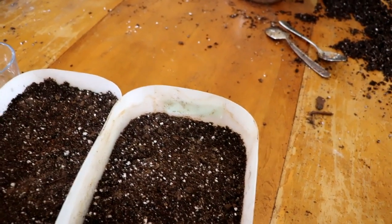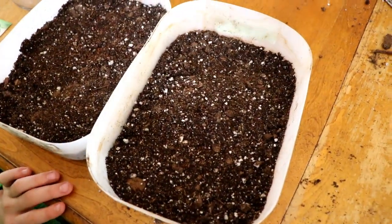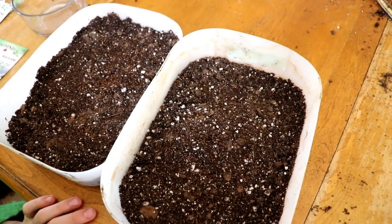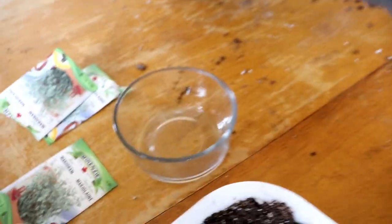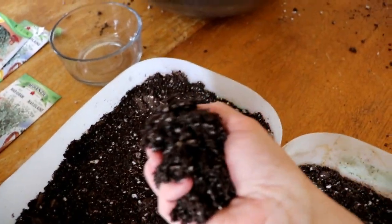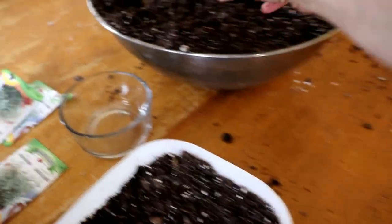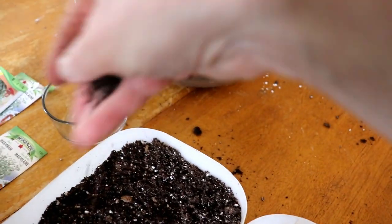Nova, grab another container because she filled this one up with tomatoes. Ocean, get back to the herbs. The smaller the seed, the less dirt you put on top — they don't have enough oomph to break through a deep amount of dirt. What that looks like is: grab some dirt and just lightly cast it. A lot of herbs actually need a little bit of light to germinate properly. So just a very thin, light layer — an eighth of an inch — over those seeds.